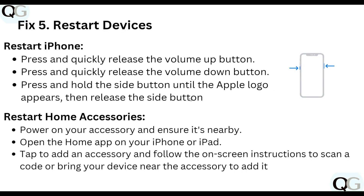Step five: restart your device. To restart an iPhone, press and quickly release the Volume Up button, press and quickly release the Volume Down button, then press and hold the Side button until the Apple logo appears, and release the Side button.